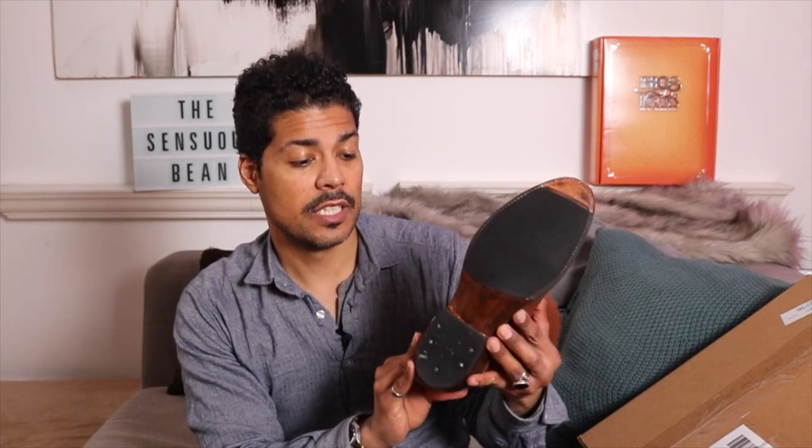They're completely broken in at this point, and I haven't worn them outside — the bottoms are still clean from being strictly an indoor boot. Loving these — the Chestnut Blackhawk is a really cool name too. Highly recommended. That's the quick review of those. Too many boots arrived that week to set everything up, and I think it would have been too much anyway. All right, so let's get into the new arrival.